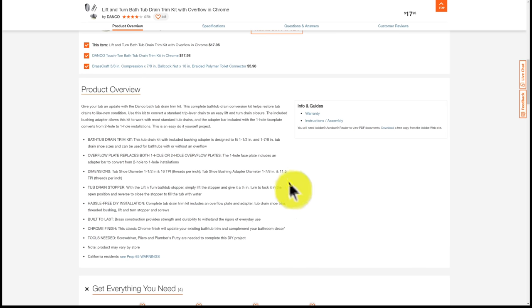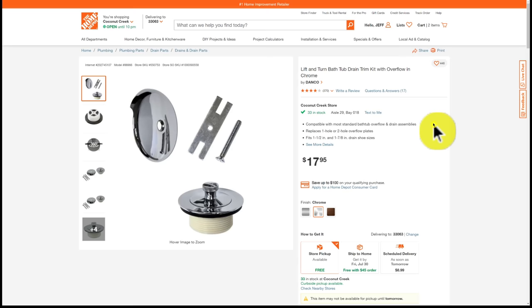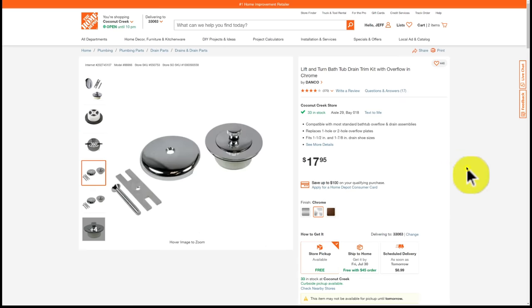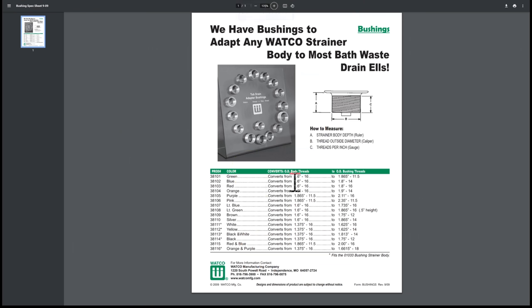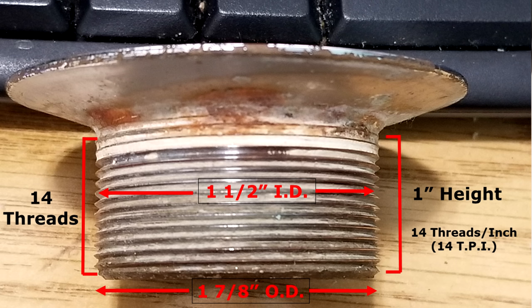We'll put links to all of these parts in the video description below. Note that we may earn a small commission on purchases through those links — thank you for supporting the channel. Coming back to our bushing list: we're looking for a bushing that converts from 1.6 inches (which is 1.625 inches, or one and five-eighths) with 16 threads, to one and seven-eighths inches outer diameter with 14 threads per inch.